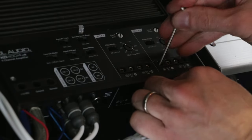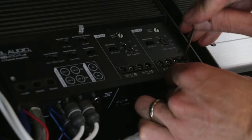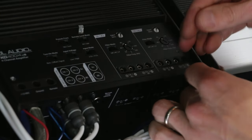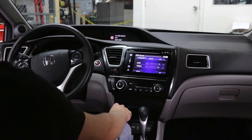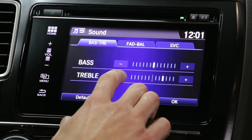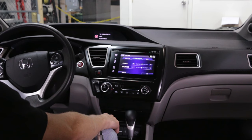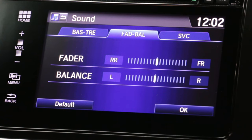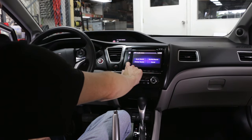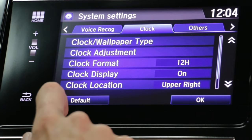First, we're going to need to disconnect the speaker wires from the amplifier — simply remove the speaker wire from the amplifier's outputs. The second step is to make sure any processing from the source unit and amplifier are turned off. This means the bass and treble on the head unit are set to zero, the fader and balance are centered, and any additional settings such as loudness and custom equalizers are turned off. We want a completely flat signal to work with.